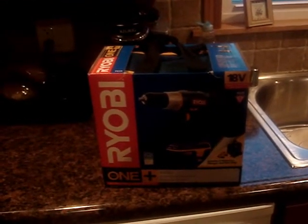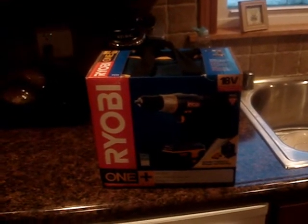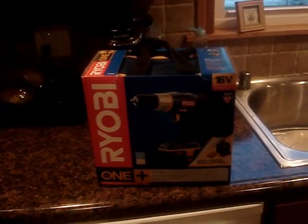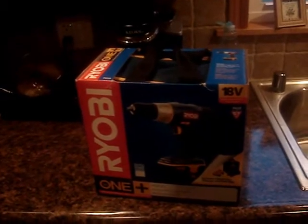They sell the flashlight separately at Home Depot, so if I want it I can go buy it. It's just a regular incandescent flashlight.